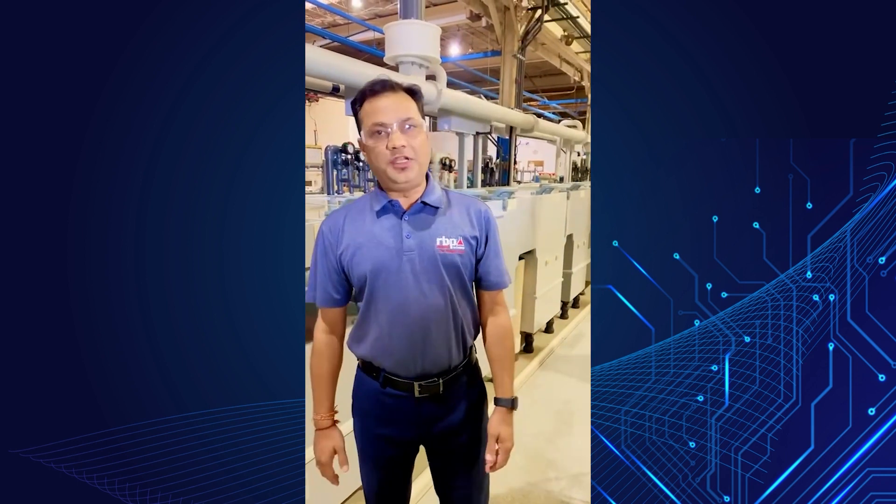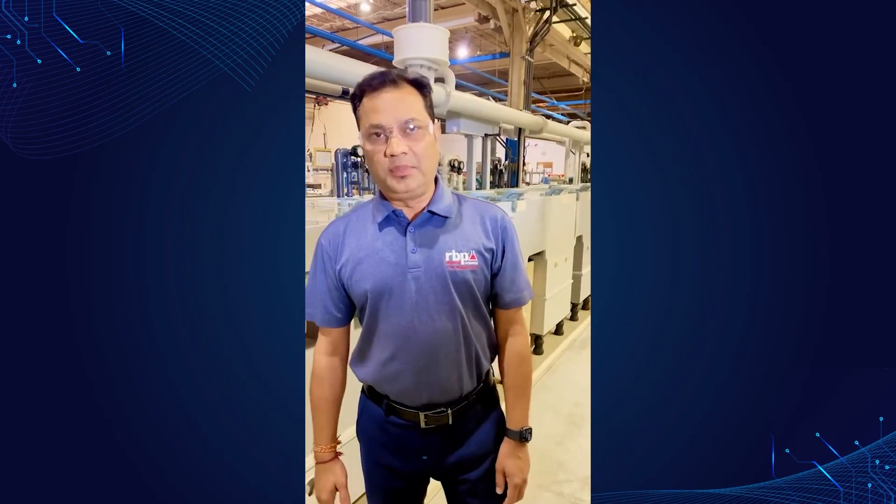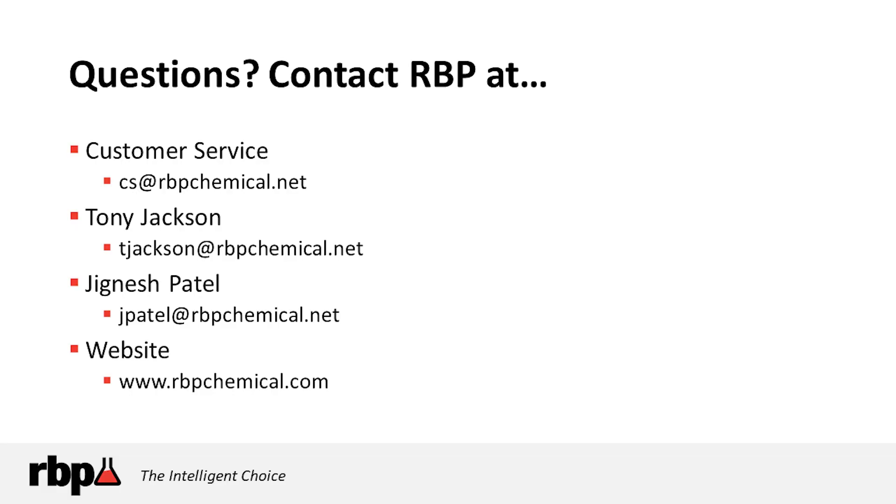Thank you for watching this video. For any further information regarding the Onyx process, please contact RBP Chemical Technology or visit our website at rbpchemical.com. Thanks to Jignesh Patel for the detail on the Onyx process. For more info, contact RBP Customer Service at cs@rbpchemical.net, Tony Jackson at tjackson@rbpchemical.net, or Jignesh Patel at jpatel@rbpchemical.net.